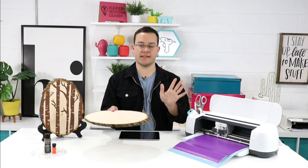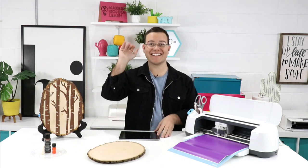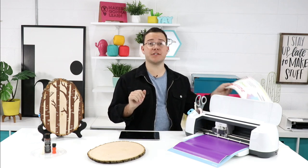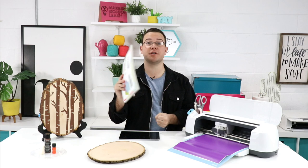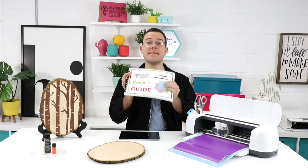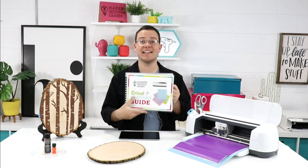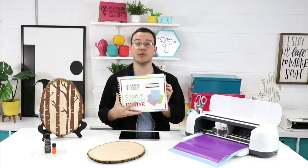Teddy asks about whether members can spread the printable guide to customers — this is just for members. You better not be giving this guide to anybody — you will lose your membership if we find out you're selling it or giving it to friends. This is a member-only perk. We are working tirelessly on developing new guides as additional member benefits, so these are for personal use only.